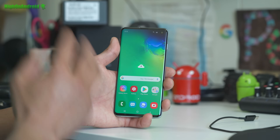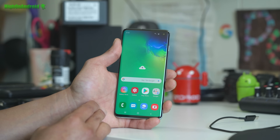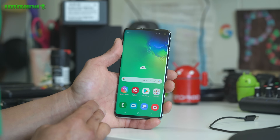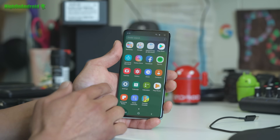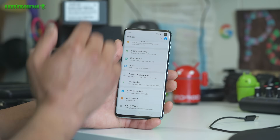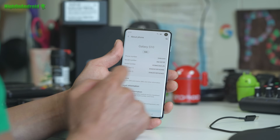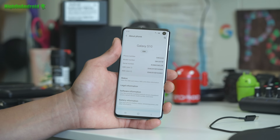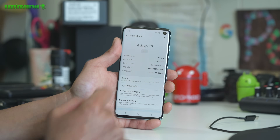First, you need to have an Exynos model of the Galaxy S10, S10e, S10 Plus, or the A50. I'll show you how to check that. Go into Settings, scroll down to About Phone, and notice the model number. Mine is SMG973F, which is a Galaxy S10 Exynos model. If your model ends in F, you're good to go. If your model ends in N, you're good to go.